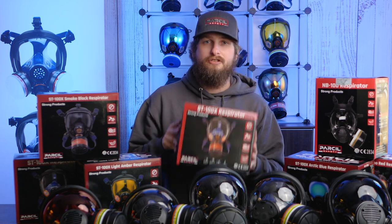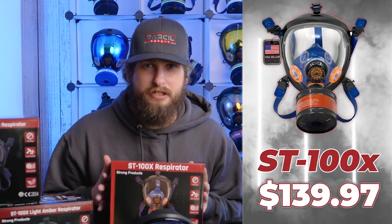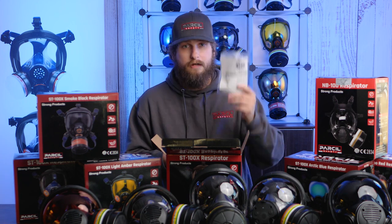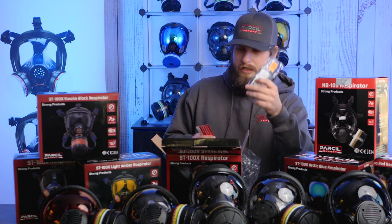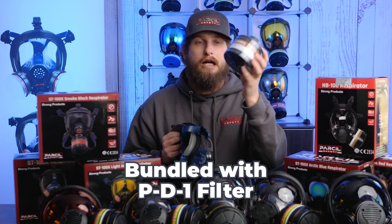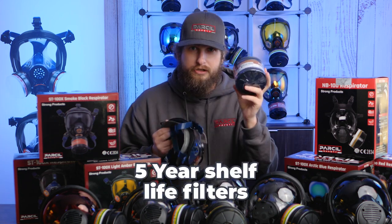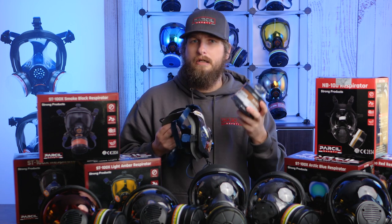The first one we're going to talk about is our ST100X. This is one of our earliest models, coming in at $139.97 retail. It includes copies of our test certificates so that you know you're getting a quality product, as well as replacement class and warranty information. It comes stock with our PD-1 filter canister, which has a five-year shelf life — great for emergencies, tear gas, and low-level airborne contaminants.